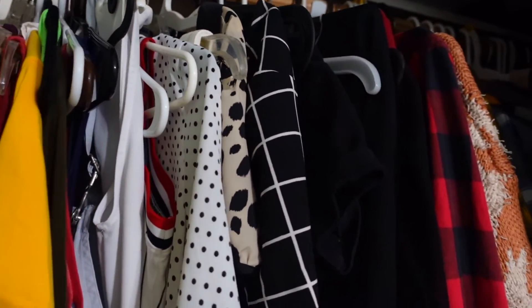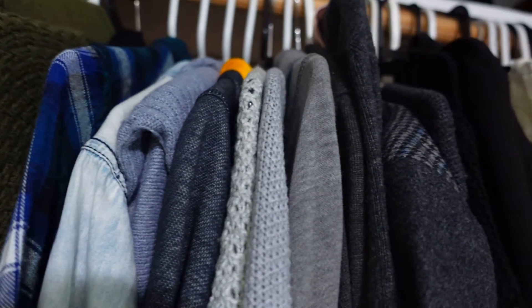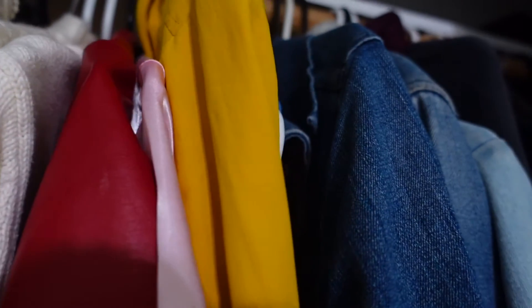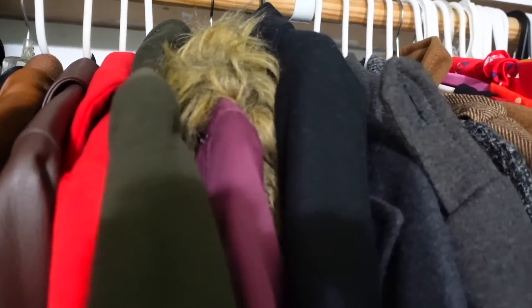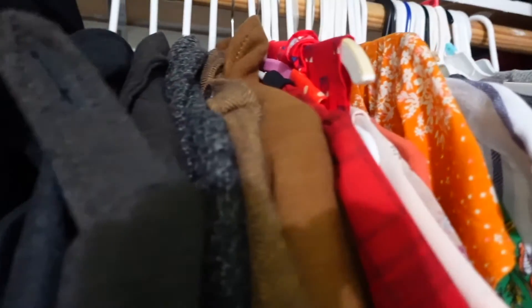Inside the hanging section, this is how it came out. I separated it by different sections — the first was short sleeves, the second was jackets or cardigans and sweaters — and everything is color coordinated from red all the way down to black. Over here are my regular jackets, then the winter coats, and towards the end are the dresses that I wear for church.